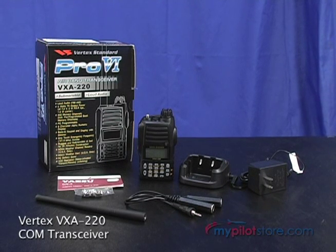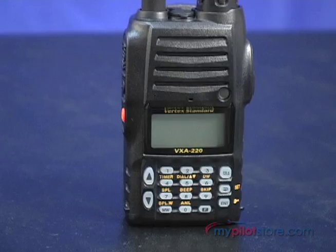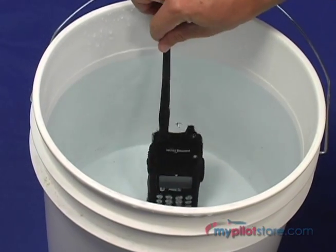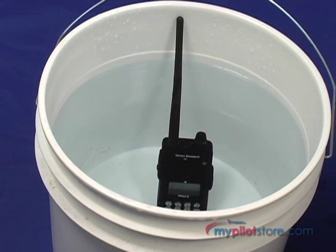My Pilot Store presents the Vertex VXA220 transceiver. It features a sturdy aluminum case with rubber sealing, allowing it to be submerged for up to 30 minutes at a depth of 3 feet.